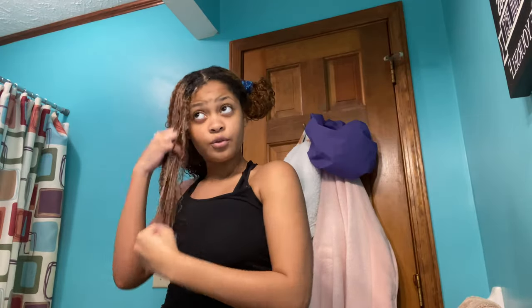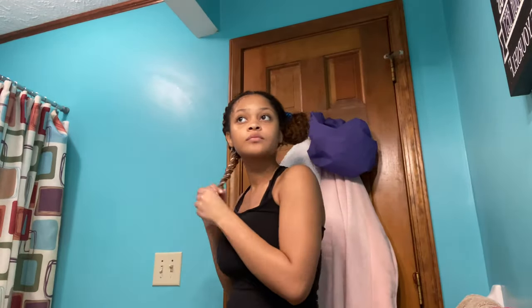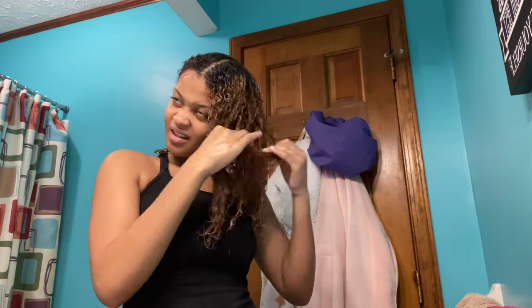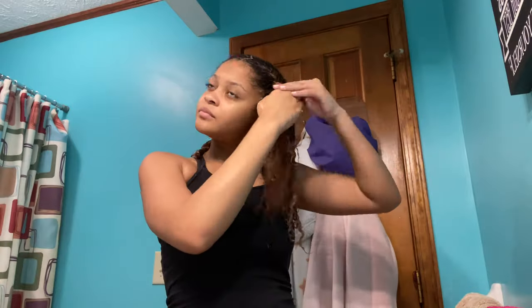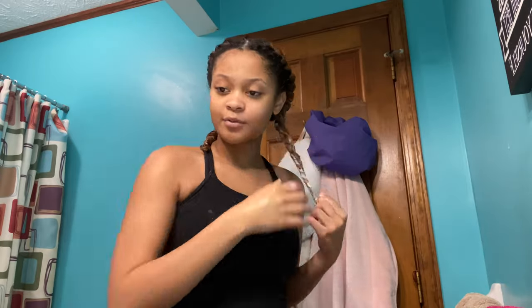I can really run through — look, it's detangled already. I let the deep conditioner sit in my hair for about 30 minutes. Now I'm going to rinse it out. I'm so nervous. I went ahead and changed my shirt because my shirt was soaked, but the deep conditioner is all rinsed out.